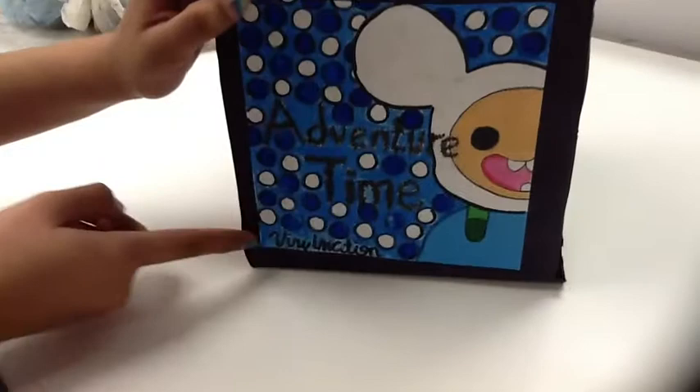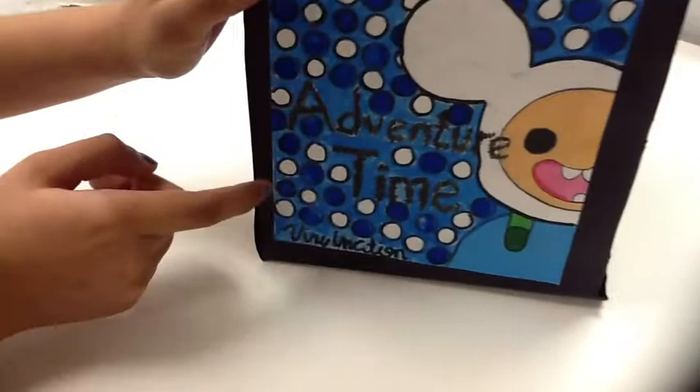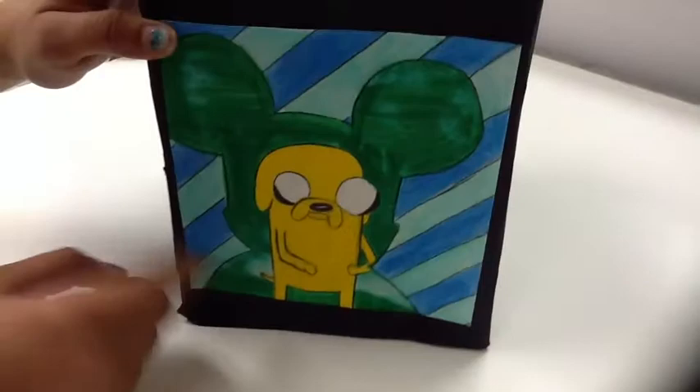My next set represents Adventure Time. It says Adventure Time Vinylmation, and instead of drawing Finn in the Vinylmation, I decided to put Finn as a Vinylmation since his hat kind of goes along with it. There are random circles that make it kind of stand out a bit.